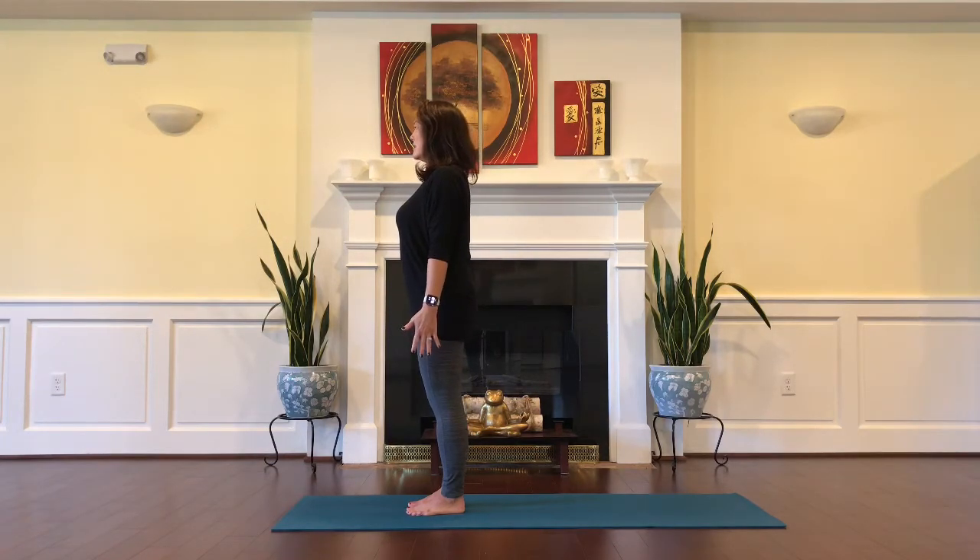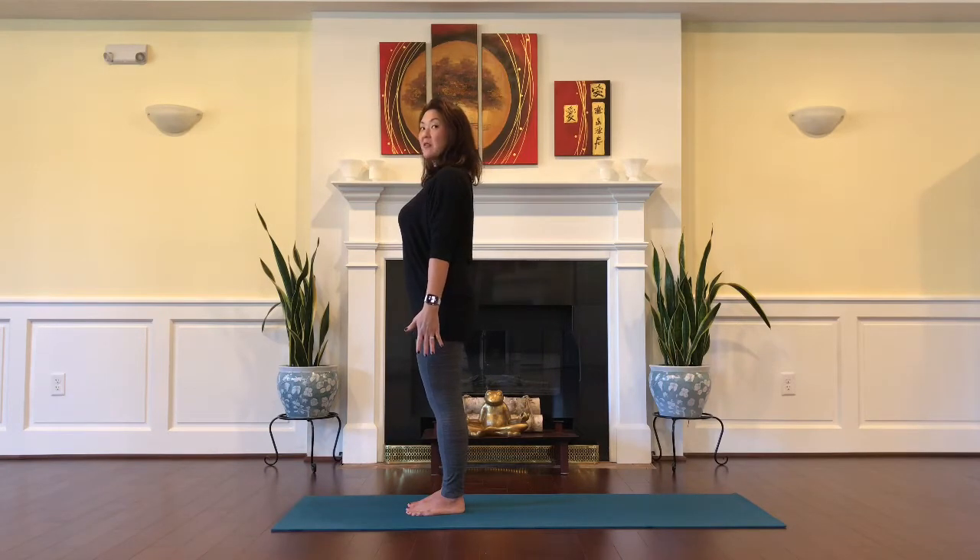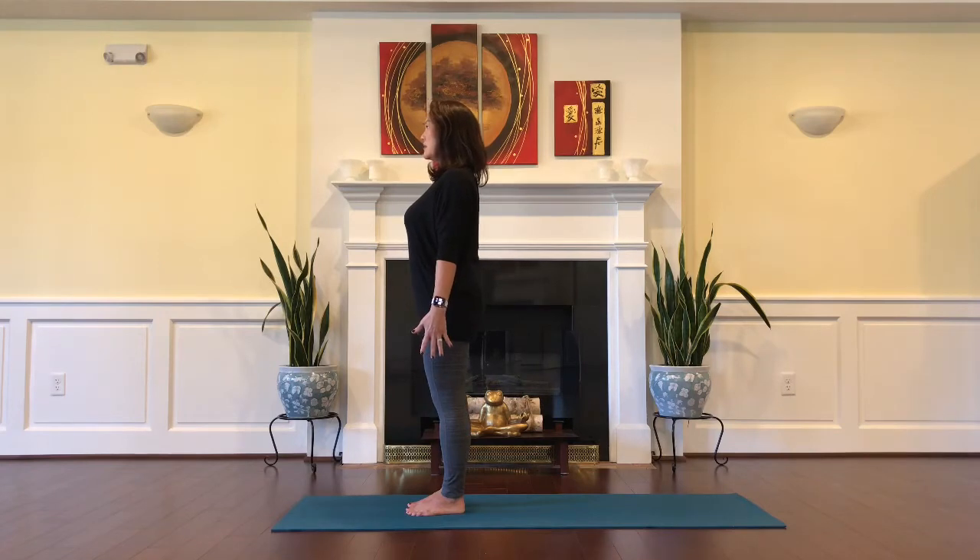Beginning in mountain stand on all four corners of your feet — the balls of your feet and the heels. Draw your chin back so that your ears are in line with the shoulders. Tuck the tailbone under slightly and engage the belly. Reach long for the fingertips and engage the pelvic floor. Grow taller through the spine as you lengthen the crown of your head up to the sky.